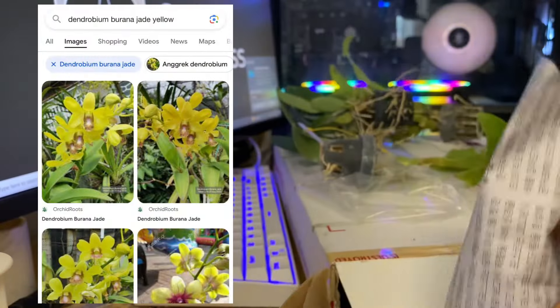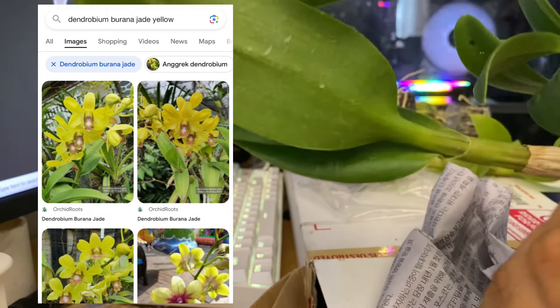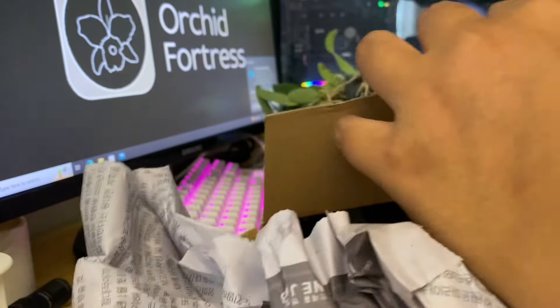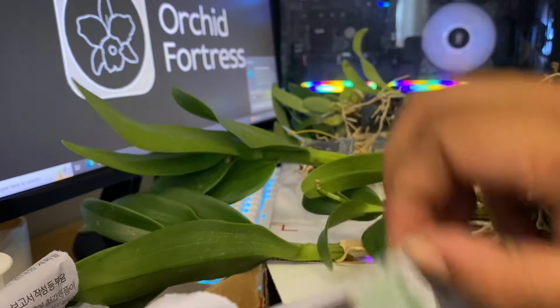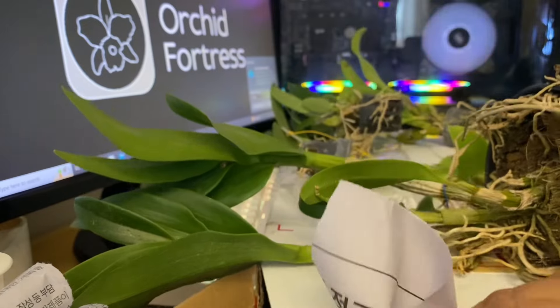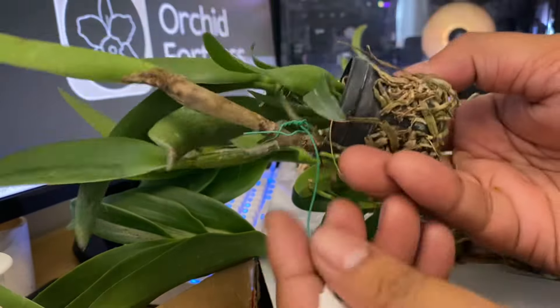Oh, nice — who are you? Dendrobium Yellow 15! Oh, nice!